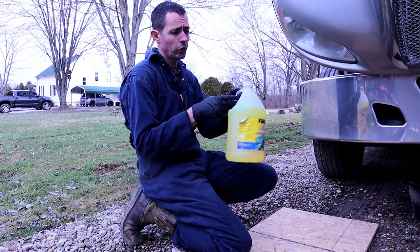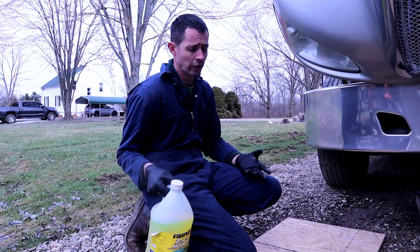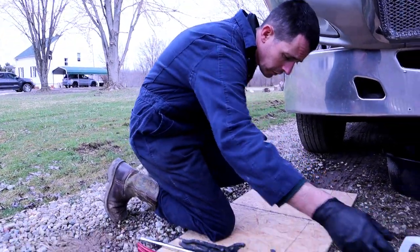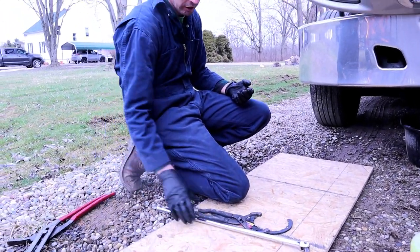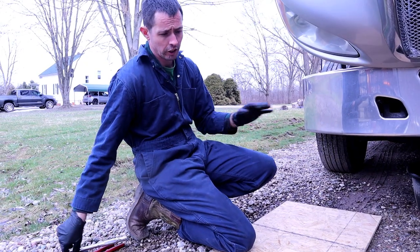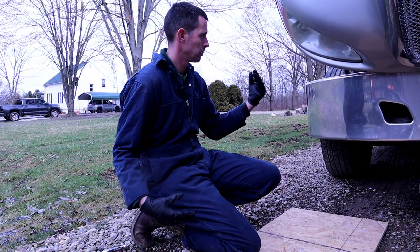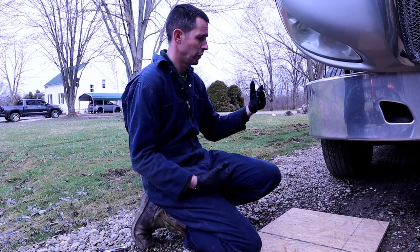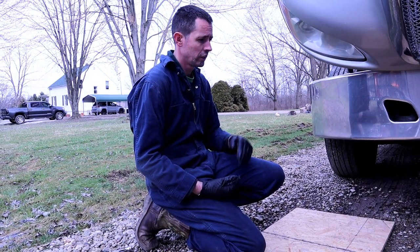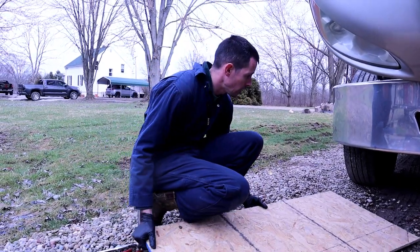For your fuel filters, you're also going to need a gallon of fuel to top those off. If not, you're going to have trouble starting the engine later on. The first thing I like to do is go ahead and drain the engine oil first and get that draining. Let it all drain out while I'm pulling the filters off. That way, by the time I put the new filters on, everything's drained out and then we're ready to put new oil in.